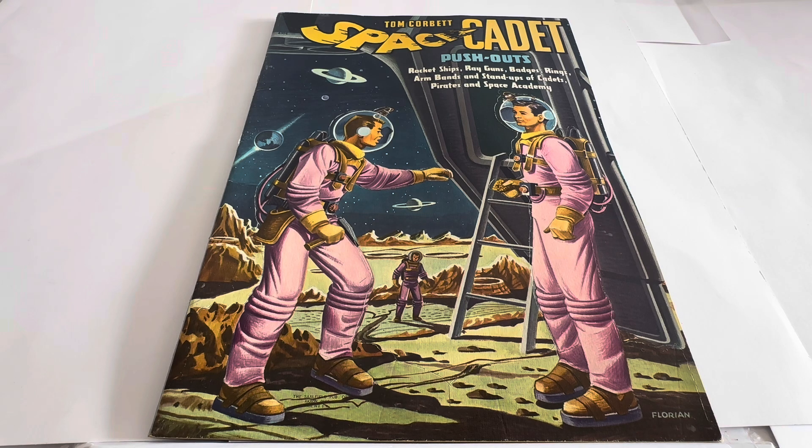Do they come up on the platforms? I think I have seen one or two on the platforms over the years, more so in the States than in the UK — probably because the TV show was made in the US and was far more popular there. I have seen one or two over the last 10, 20 years. But they really don't come up that often, and when they do they're usually very, very expensive. And you often find that some of the models have been pressed out or pressed out and put back into the book, so you need to be just a little bit vigilant when buying on the platforms.